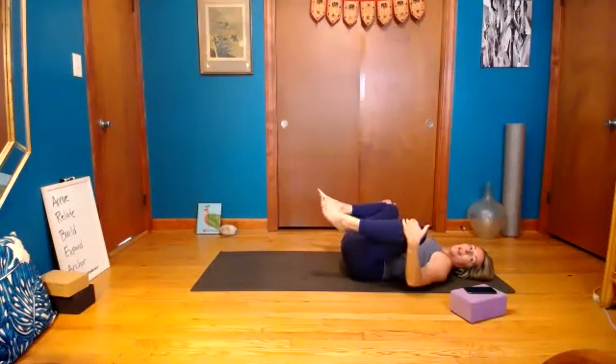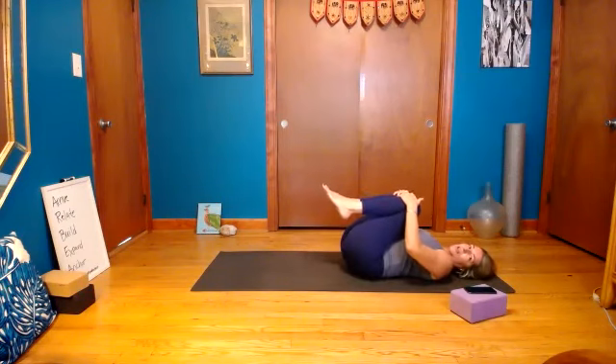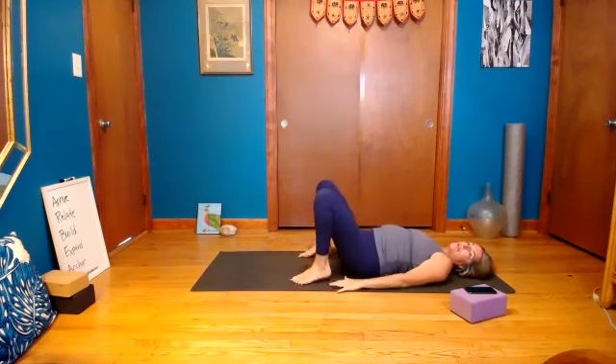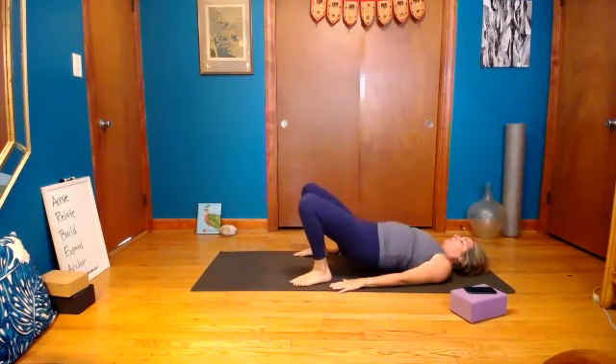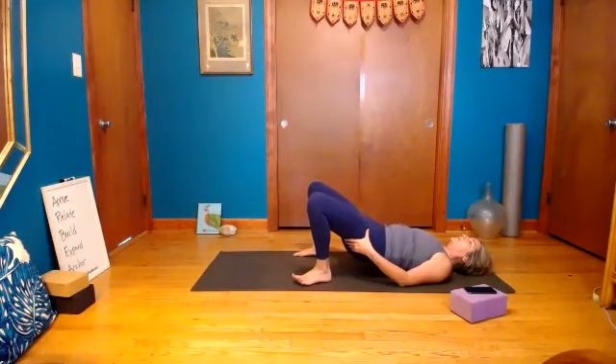Knees wide, let your head move side to side. Bring your knees together to touch, feet down on the ground, find bridge. Nice open throat now, chin is up — squeeze your butt, feed your belly with your breath. One more. Lengthen out, bring it down.